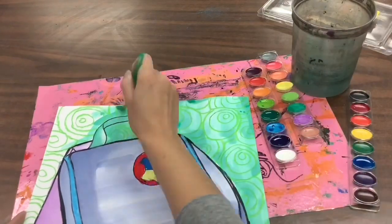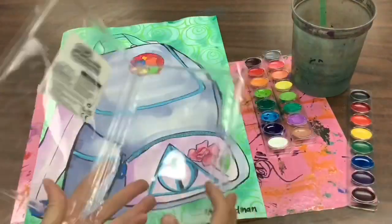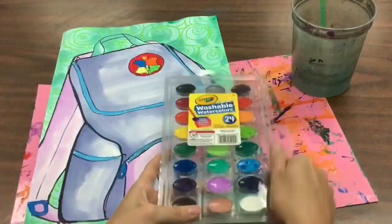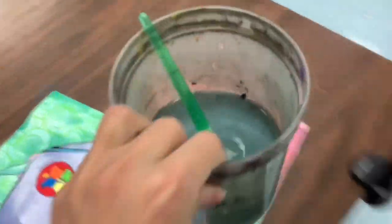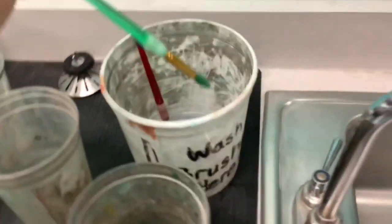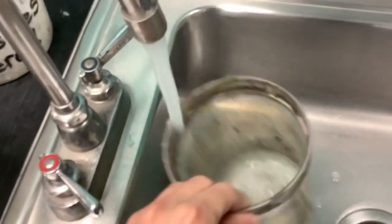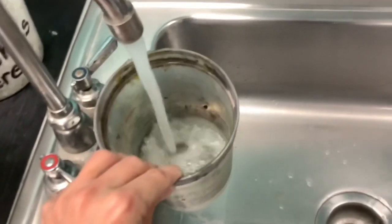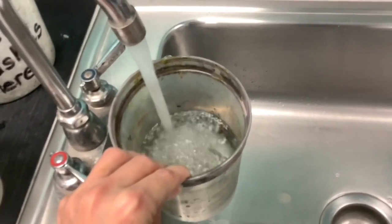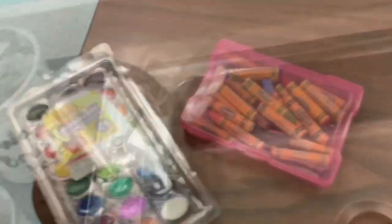For cleanup today, you are going to make sure that your watercolor paints are put away nice and neatly — hold those flat. Then come to the sink, put your brush in the wash brush bucket, dump out your water cup, rinse it out, and fill it halfway with fresh water so that it's ready for the next class that paints.